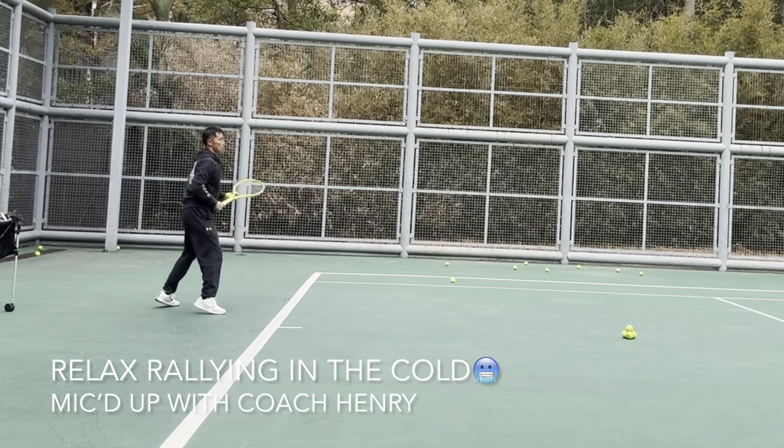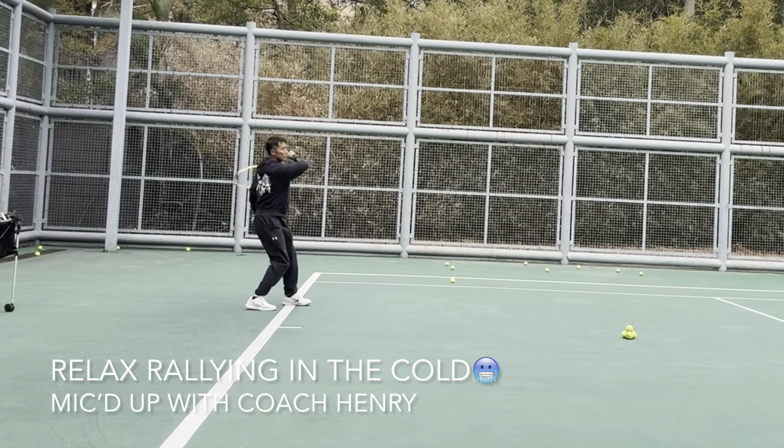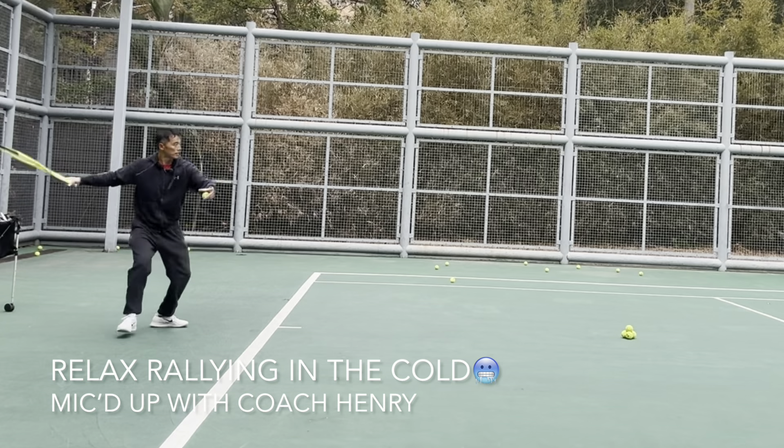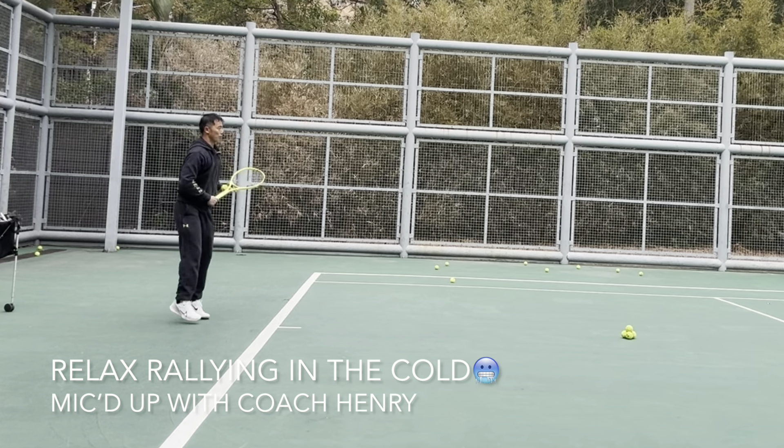Contact in front, early, in front. It's not a tournament, it's not a match, so when you have practice, you need to hit the ball back to your friend.